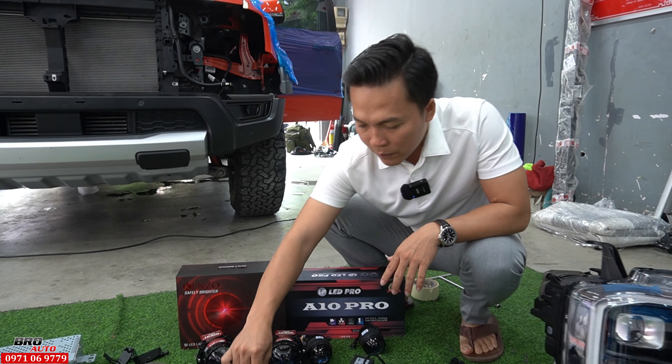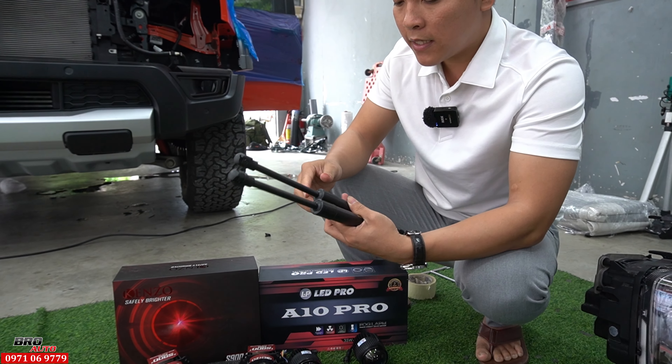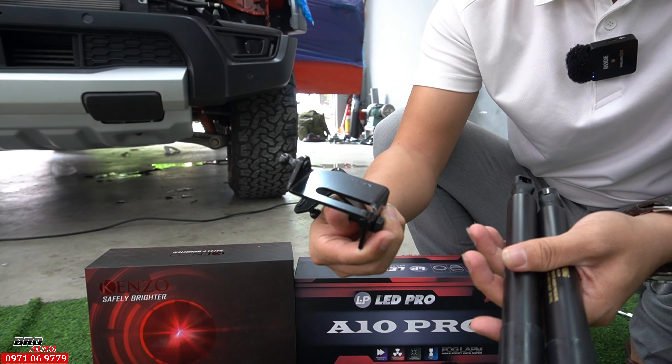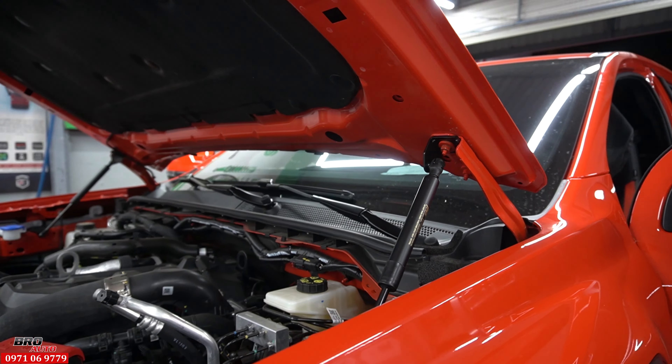Và đây là 1 cặp ti cabo gắn cho chiếc xe Raptor 2024 này. Nó có 1 cái bộ bát luôn rồi, không cần phải đồ chế gì cả, thiết kế chuẩn zin luôn. Mình chỉ cần gắn cái bát này vô, rồi lắp 2 cây này thôi là ngon lành.